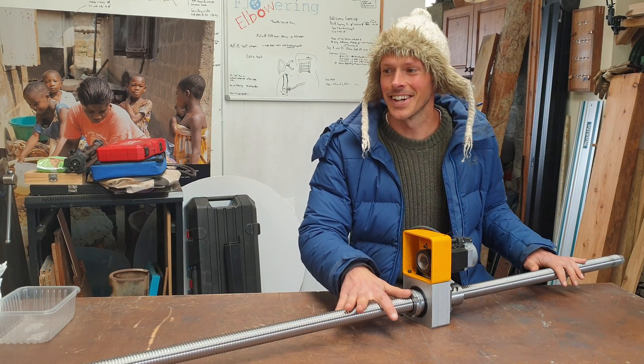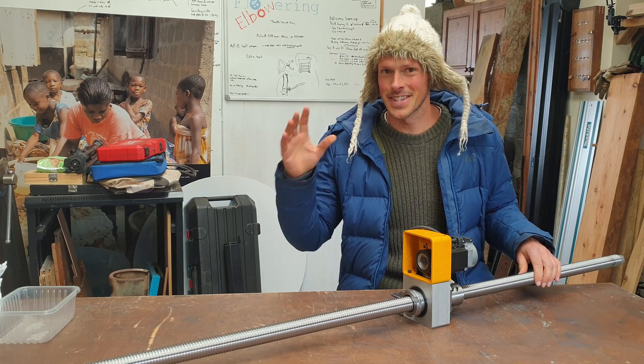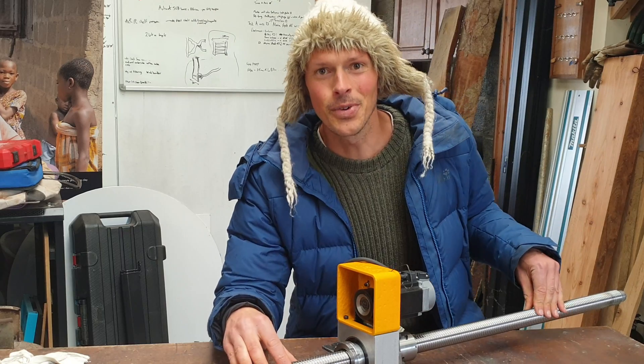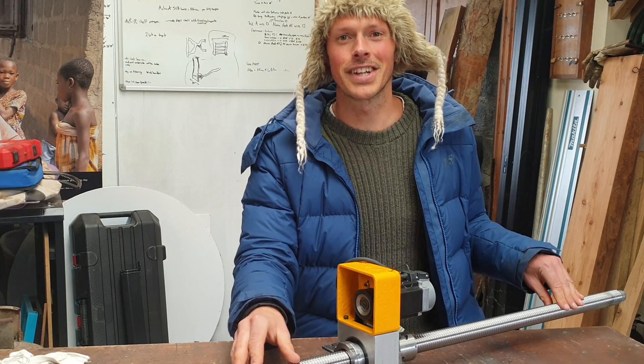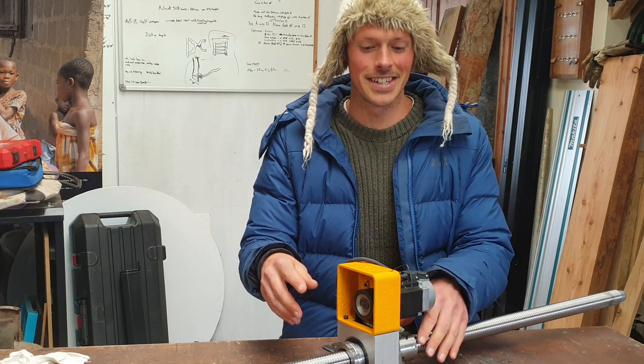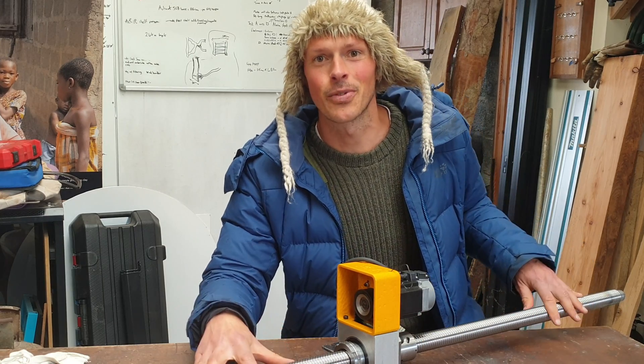Hello friend, this here is a cheap Chinese-made ball screw for the CNC machine. It's new but it's got some crunching issues and we're going to try the potentially ill-advised and take the ball nut off, clean out the bearings and see if we can't tune it up.